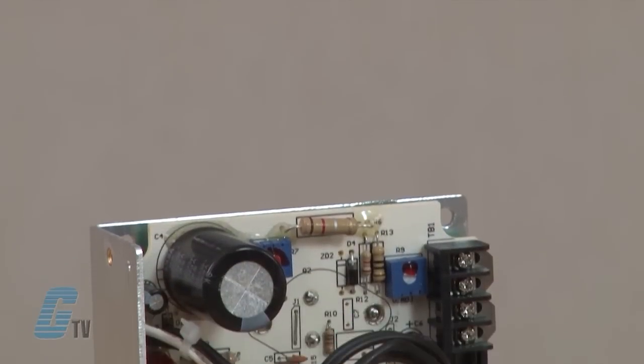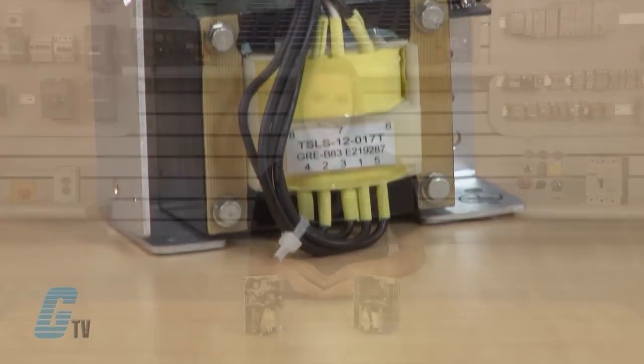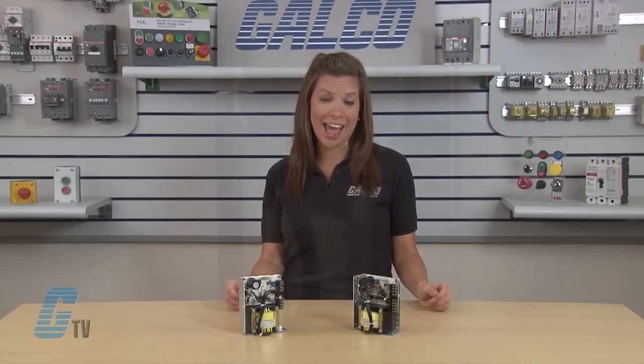The Silver Line Series follows the industry accepted footprint for open frame linear power supplies. Standard easy to install screw terminal connections and optional covers are available for added safety.